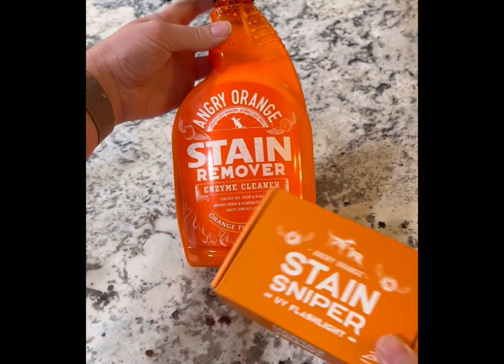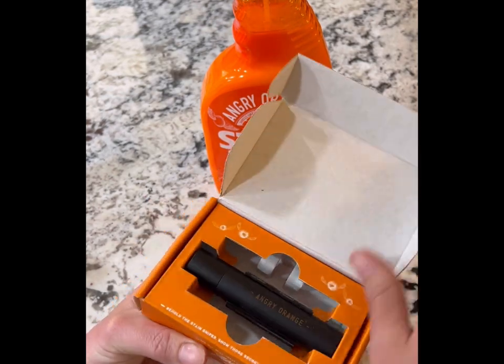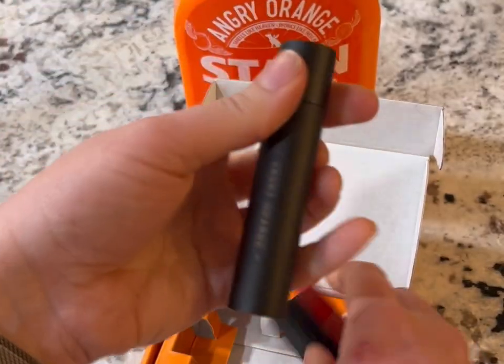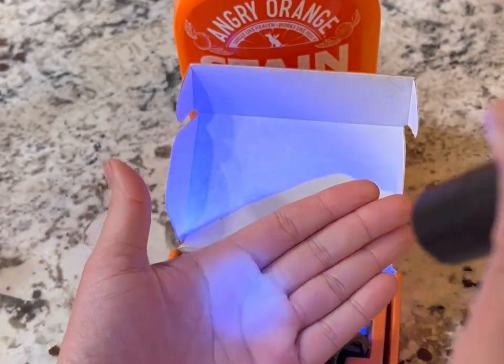This is the Angry Orange Pet Odor Eliminator and Stain Remover with UV Flashlight Attachment. It comes with this little blacklight, aka the Stain Sniper, which helps find any pet messes that may have dried up and aren't visible to the naked eye. The Stain Sniper also comes with an adhesive mount that you can put on top of the nozzle of the Angry Orange bottle.